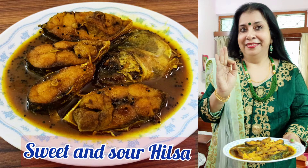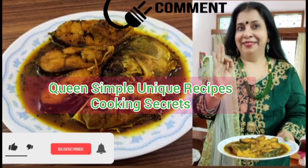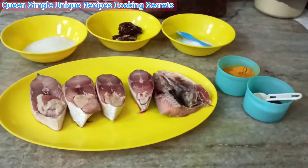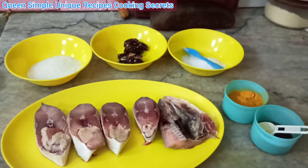Subscribe to Queen Simple Unique Recipes. Cooking secret: like and share our videos with your friends and family. Press the bell icon for daily notifications. Thank you. Today I will teach you sweet and sour hilsa.